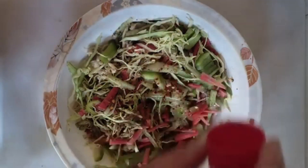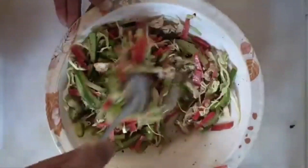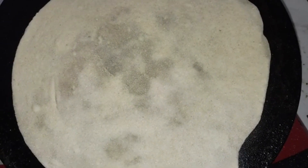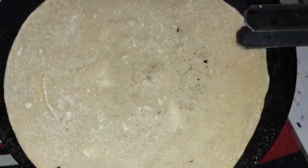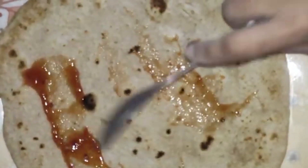These simple veg rolls can be made without any sauce or chutney, especially if making for later consumption, as sauce will make the roll soft and soggy if rested. If you already know how to make soft rotis, you can skip the dough-making part.